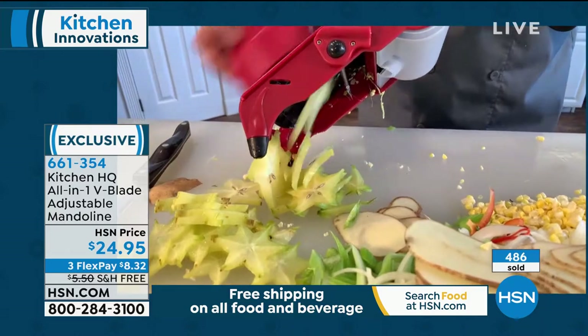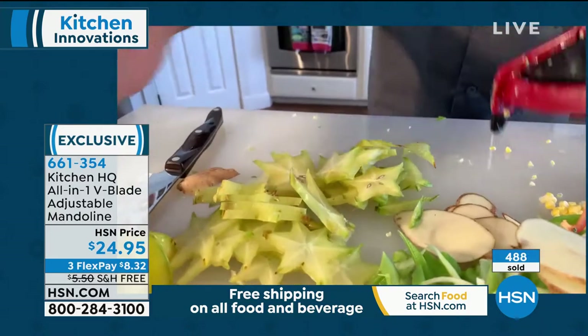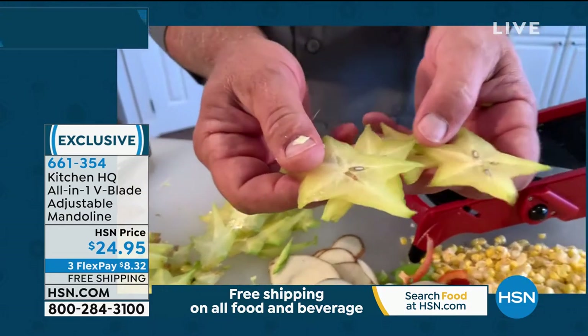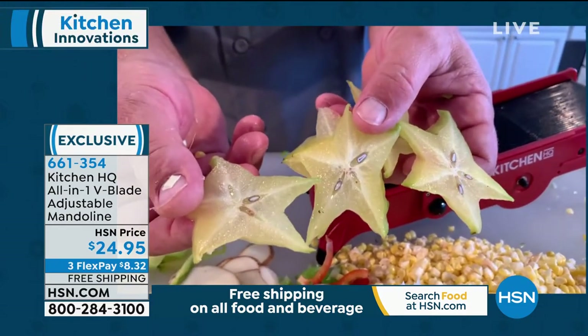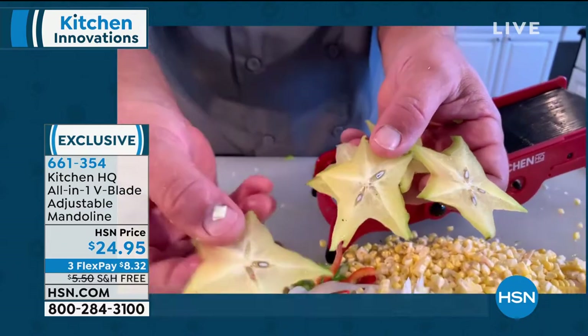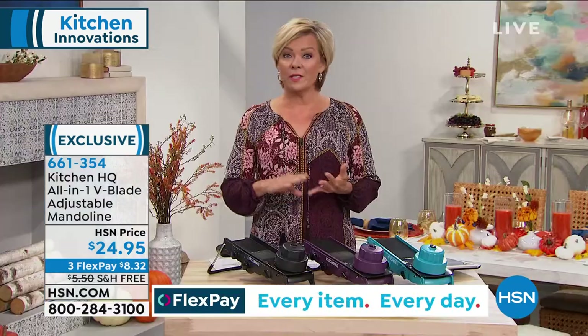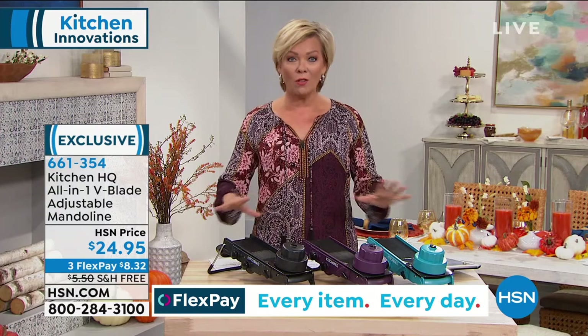Whether you're slicing, dicing, chopping, shredding, making french fries, slicing star fruit — look at that blade, it cuts right through the seeds and all, there's not a seed out of place. Lemons, limes, oranges, apples — fruits, vegetables, meats, cheeses — all the things that you want to slice and dice and cut and shred and chop, you can do it right here.